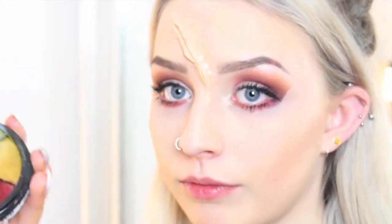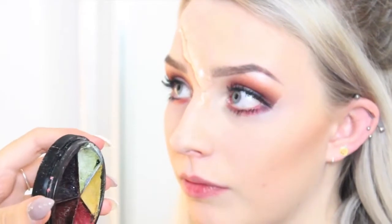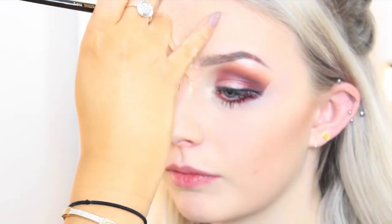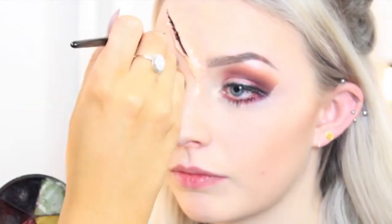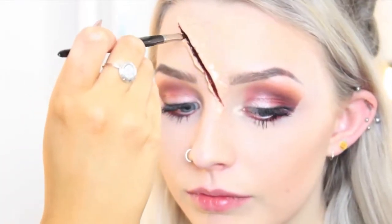Next you want to get a dark color — either a really dark eyeshadow, preferably a cream eyeshadow, or this bruise wheel by Mirror On. Amy uses this so she knows what she's doing. I'm going to take these two dark colors and push them right deep into the incision I just made, using a wee paintbrush, just to give it loads of depth and make it look really deep. You want this bit to be the darkest.